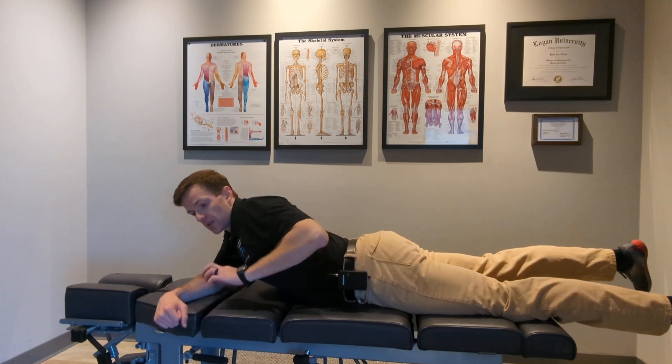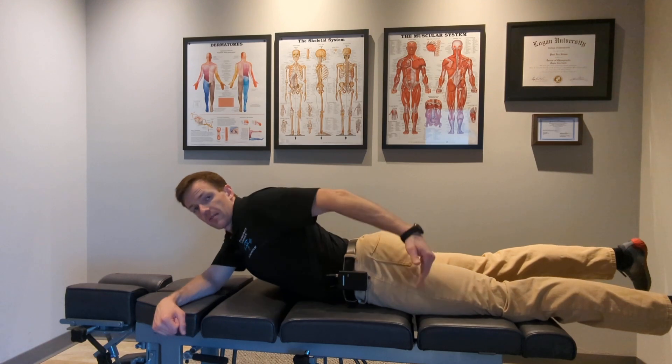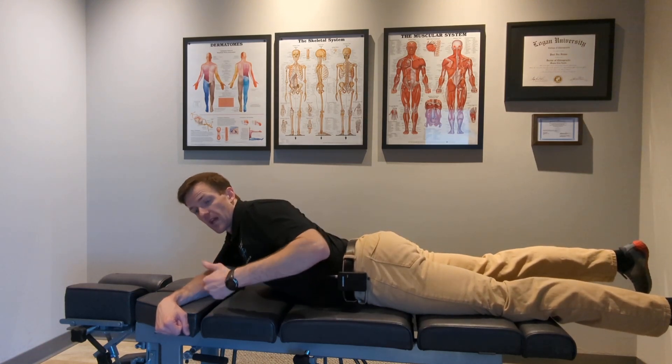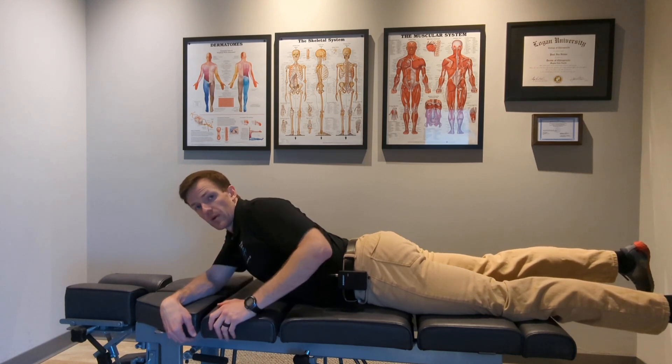For example, let's say that after doing 10 reps my pain went from a 4 out of 10 at the knee to a 7 out of 10 at the mid thigh — that's still a really good sign that the treatment is working, and that we need to continue it along with other low back rehab protocols.